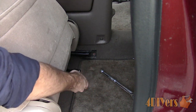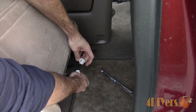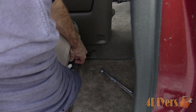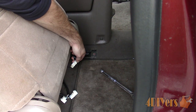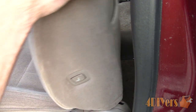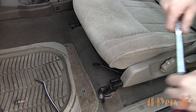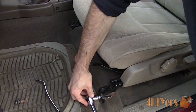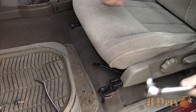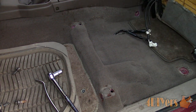The wires can be disconnected at the rear of the seat whether it's forward or when it's flipped up, whichever is easiest for you. On this truck there are two connectors — one for the seat belt and another for the lumbar. They do have tangs that are depressed and then you can pull the connector apart. Move the seat back and now remove the two front bolts. Then the seat can be lifted out just like the passenger side.